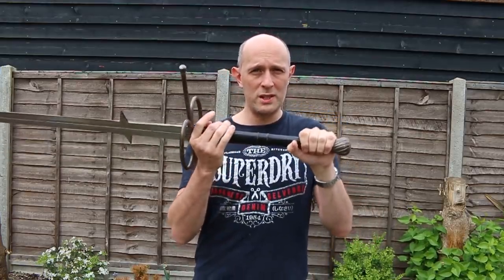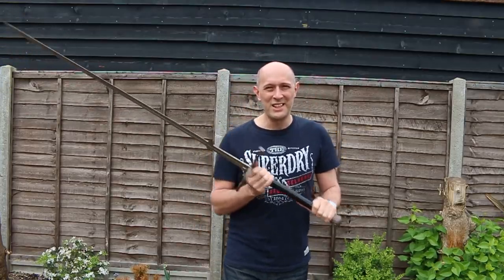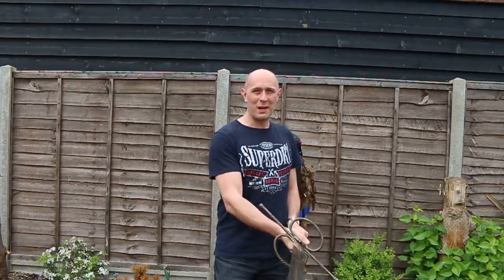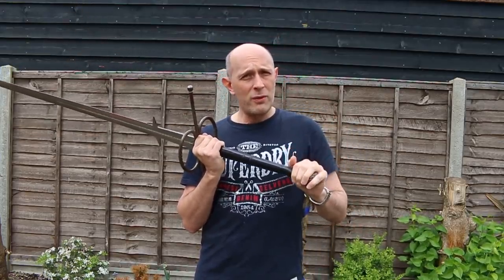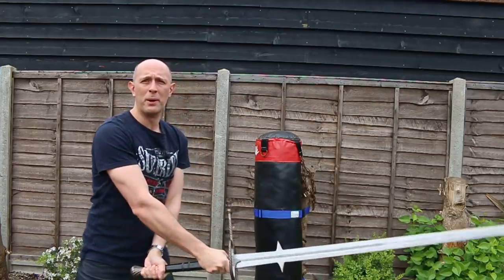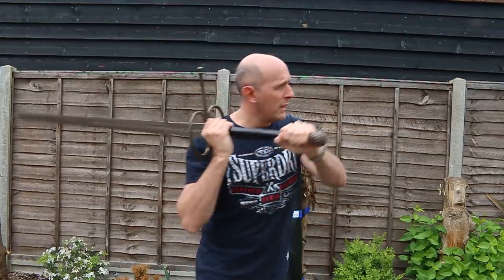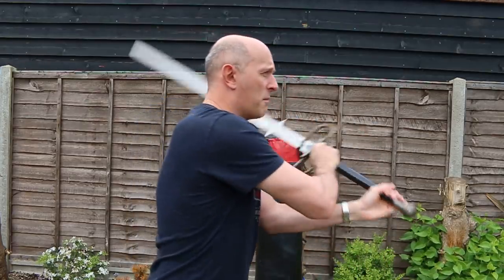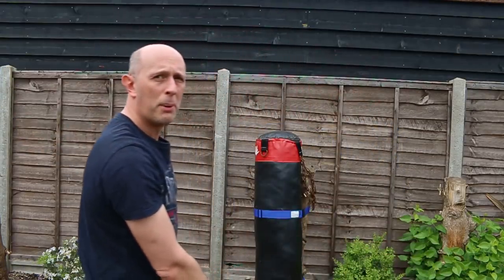So what I was thinking about is what do you do when you get in close with a Zweihander? Well the fact is we don't have an awful lot of sources — treatises for Zweihander use, or Spadone, or Montante, or whichever language you want to use to describe these giant two-handed swords. And those that we do tend to focus on distance fighting, for obvious reasons, because it's predominantly a long-reach distance-fighting weapon. A lot of the techniques we see involve essentially moving the sword around, keeping it moving, and in some cases changing direction to fight multiple opponents.